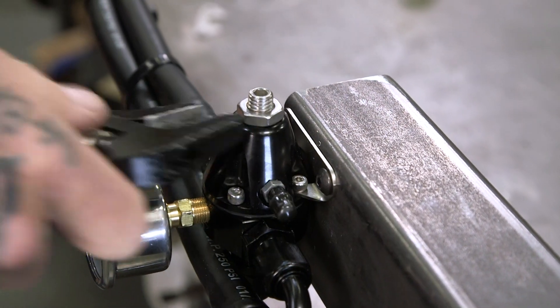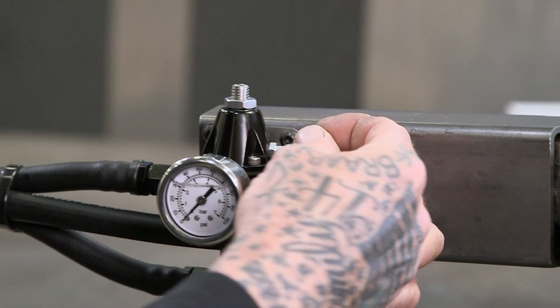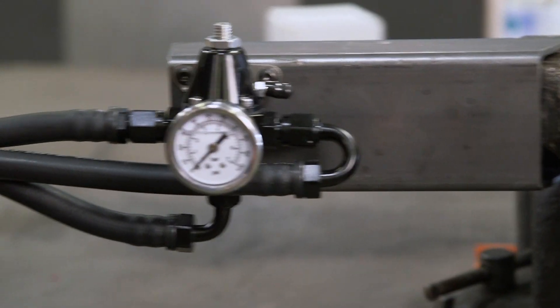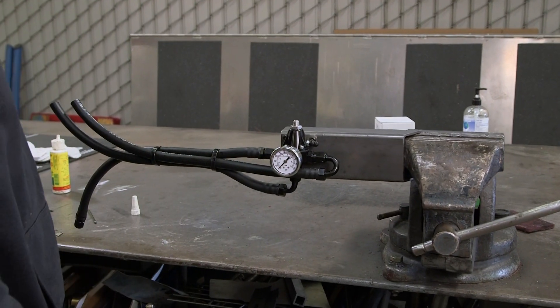Then you lock your locking nut back down. I'm going to plug up our vacuum port here because we're naturally aspirated — we don't need that. If you're running any kind of boost, put a vacuum line on there and run it up to the engine; that way you never have any fuel pressure drop.